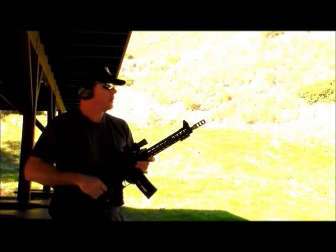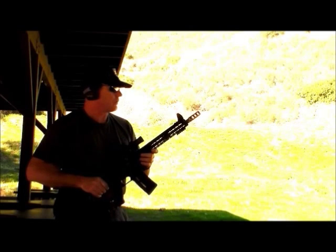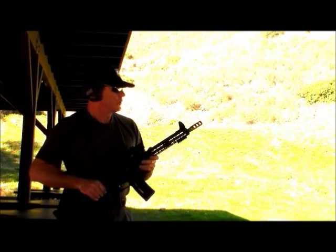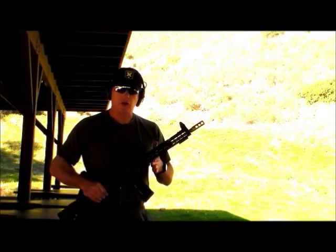The rifle is kicking up a little bit high and right for me as a right-hand shooter, even though we've got a good position. So let's take a break, pull out the drill, and start working.